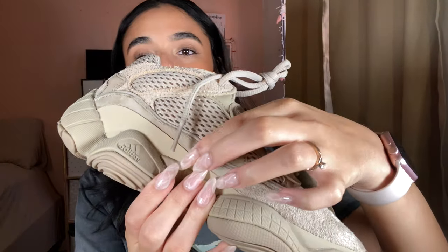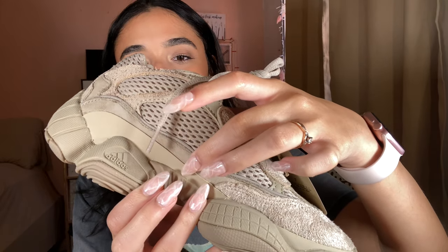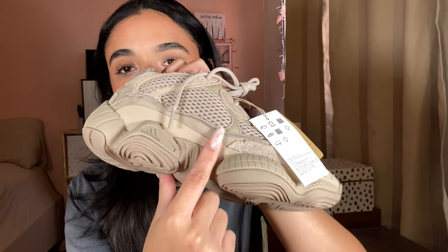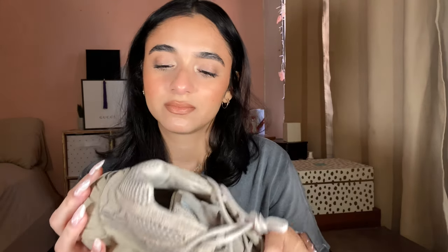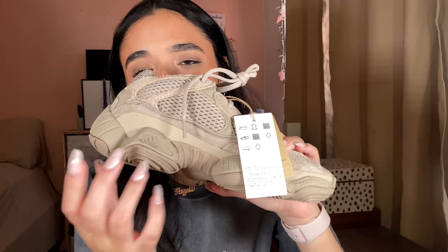These are more of a tan color rather than off-white. There are also accents of reflective lining — you won't be able to see it easily but I'll try to take a picture to show it better. I will be showing them on my feet later. There is also this midsole right here that's a little bit lighter than the rest of the shoe.